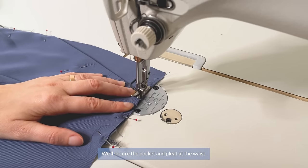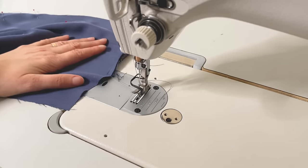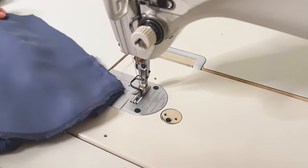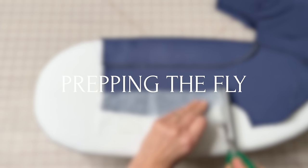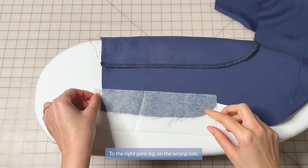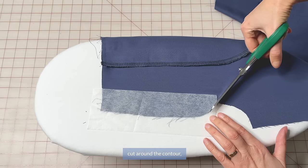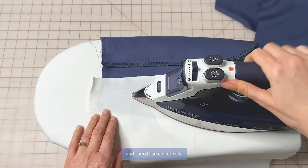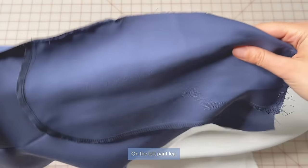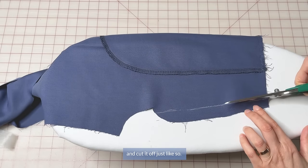Next we're going to prep our fly. To the right pant leg on the wrong side, apply interfacing on the fly right up to the notch. Press it quickly first, then cut around the contour and fuse it securely. On the left pant leg, measure up 1.5–2cm of the underlapping facing and cut it off.